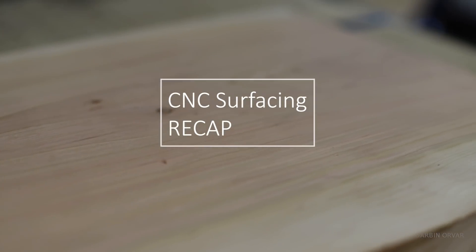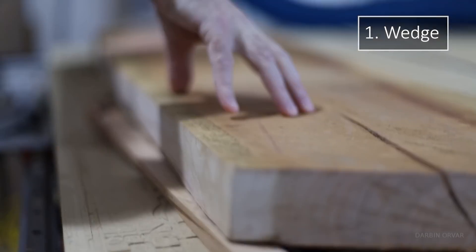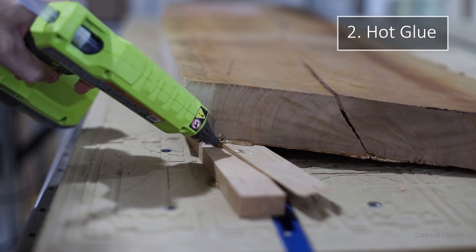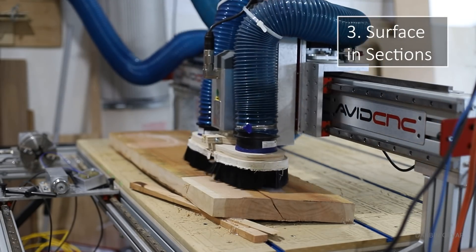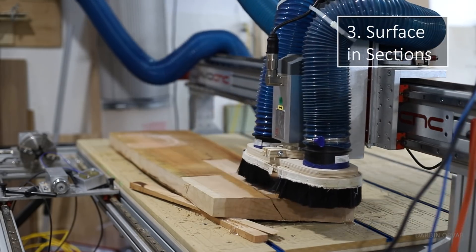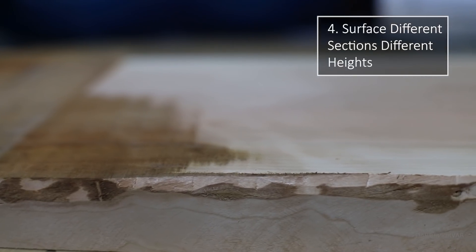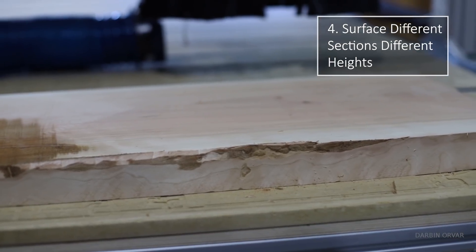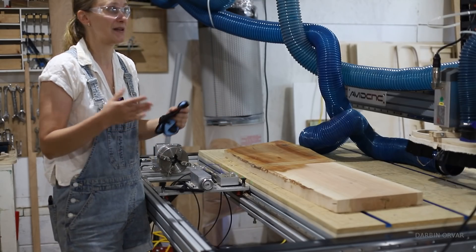A couple of things to recap: first, wedge the piece and make sure it's flat. Second, use a little bit of hot glue — a little bit goes a long way. Third, surface it out in sections, don't do the whole thing in one shot so your machine isn't just going over air. And if you don't need the full piece, you can do one section and get a thicker piece, then do the other sections later and end up with thinner pieces.